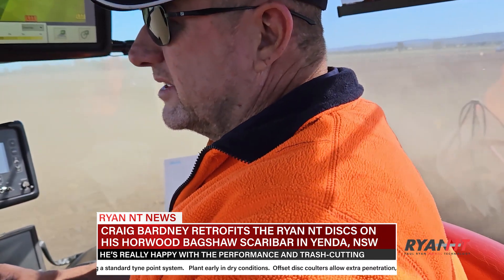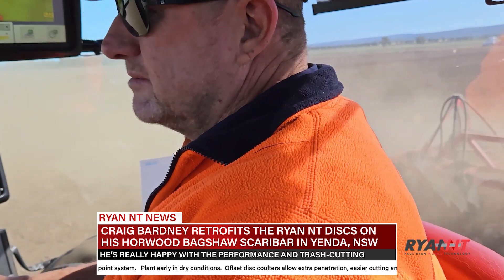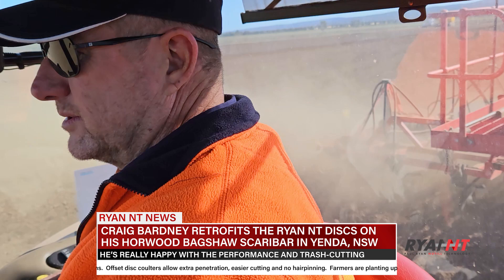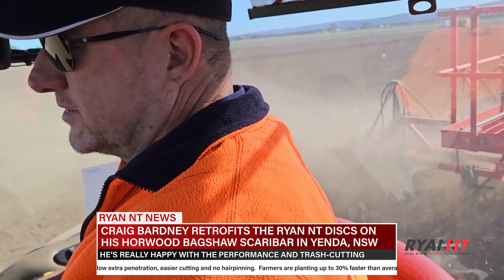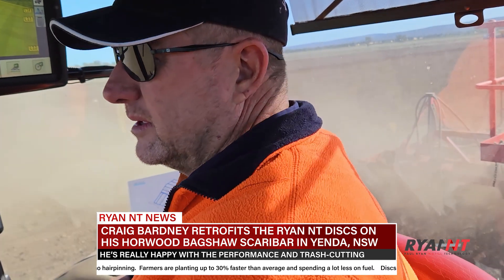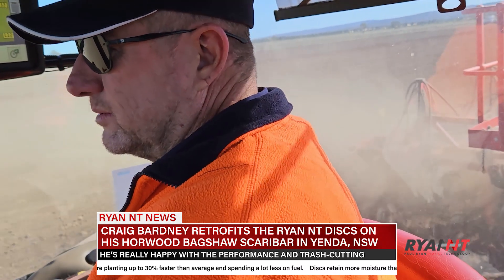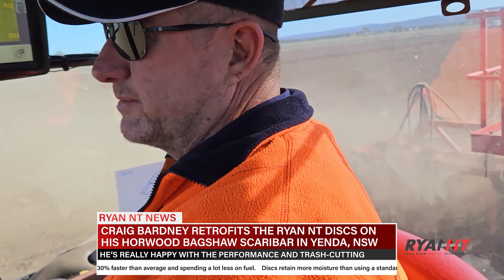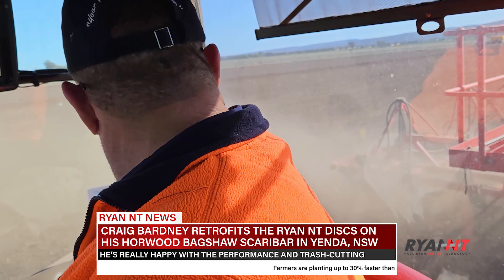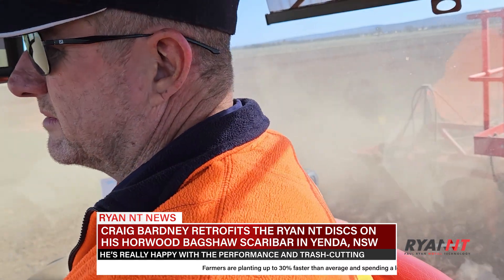What kind of soil do you have? It's not quite like out west of Griffith — those Benarambar soils. It's sort of a heavy grey clay loam out there. Here it's a little bit lighter soil, so generally I can get onto it a bit before those guys — not quite as heavy in the clay content. Well there you have it — the Ryan NT double discs in action. Until next time, bye for now.